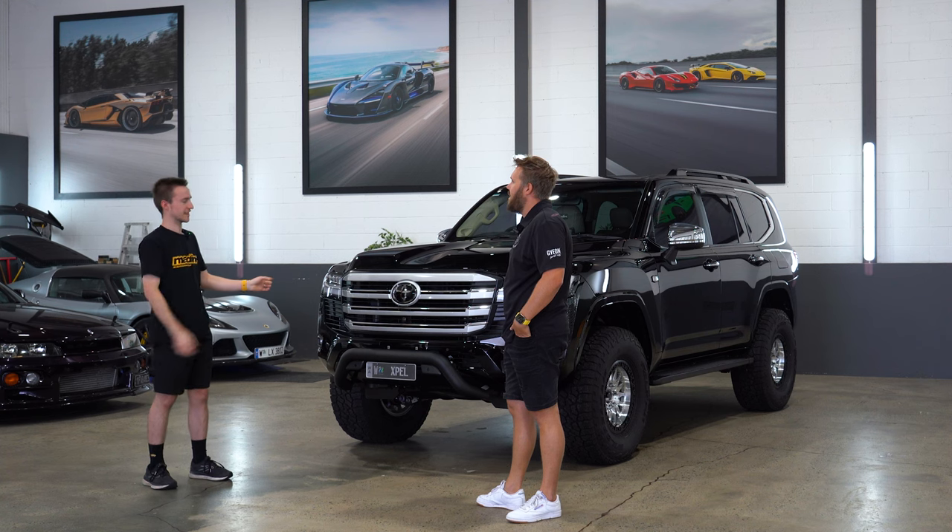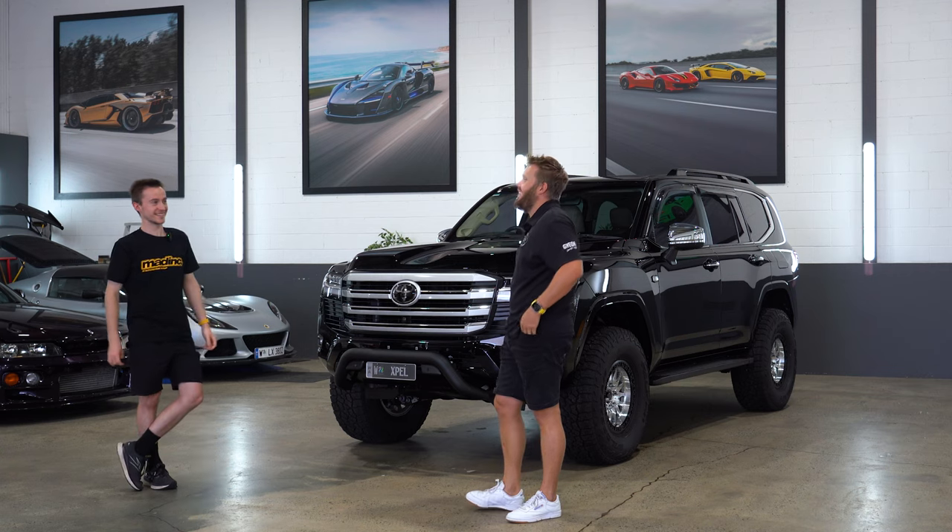You said that you weren't the biggest fan of these, so... Did I? Yeah, I did. That's awkward.